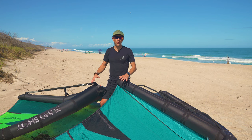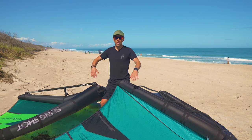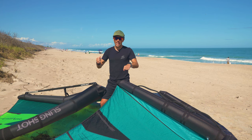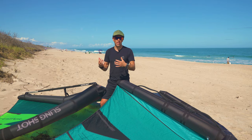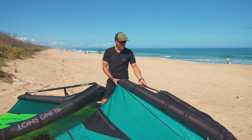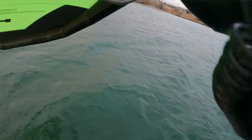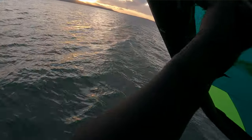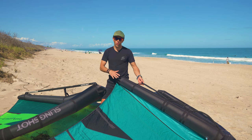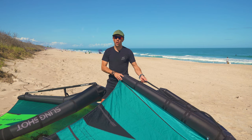Getting into how the wings react — with soft handles, when I'm up on foil and cruising along and we get some wind, turbulence, or gusty conditions, these soft handles almost act like an absorption to the wind. The wing is literally moving and adjusting itself, which makes for a very nice, cruisy, comfortable, and enjoyable session.